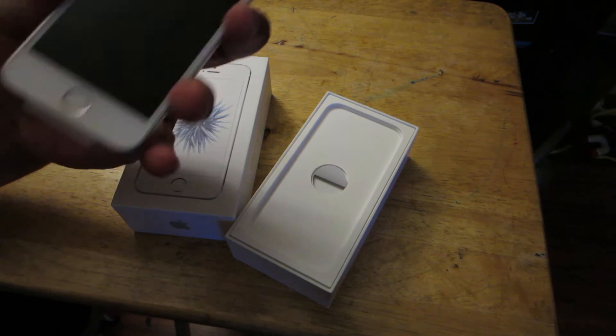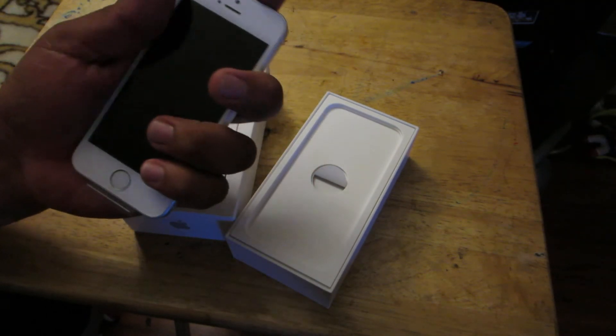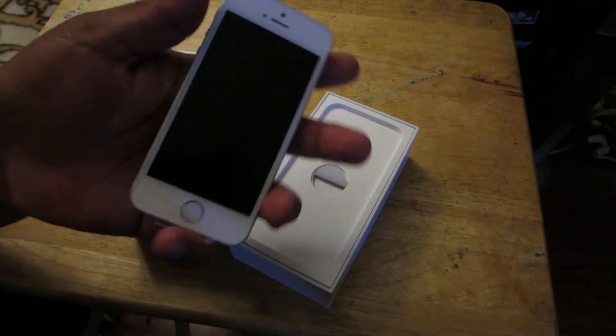It's supposed to be a 4-inch phone. I don't know though. I can just like palm this. It's ridiculous.